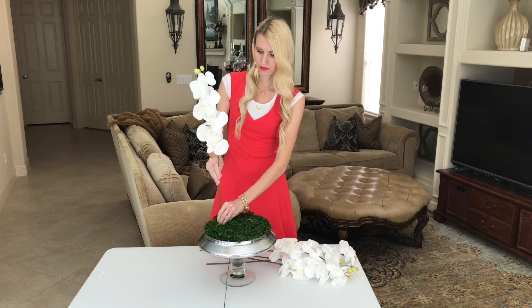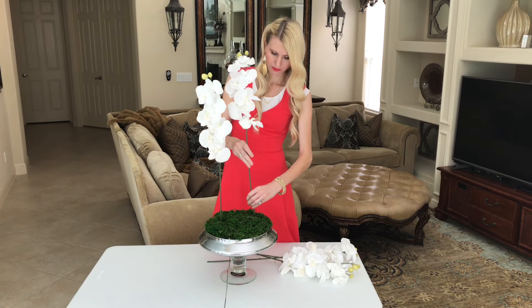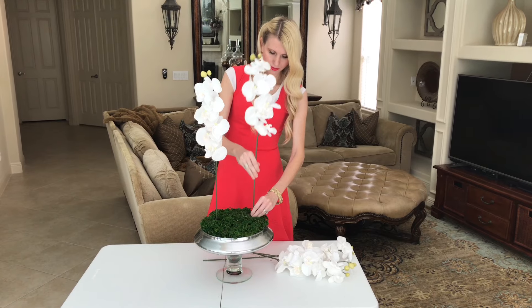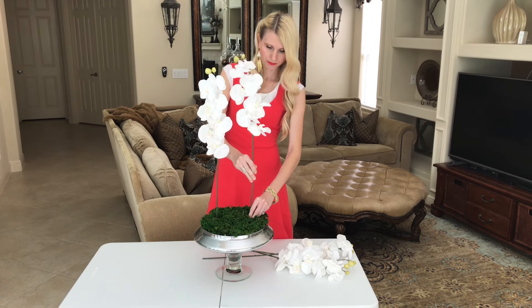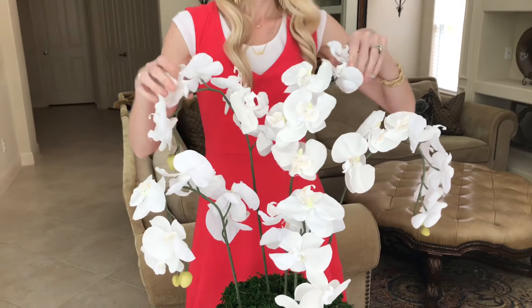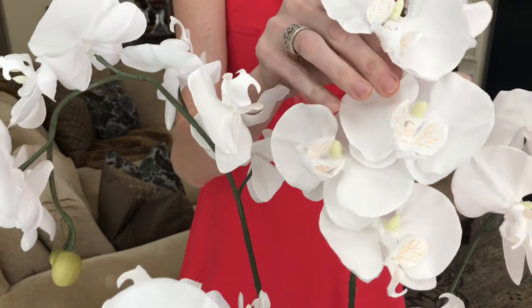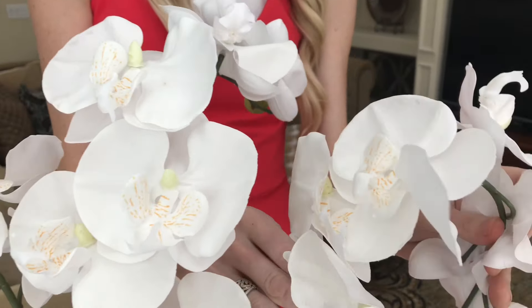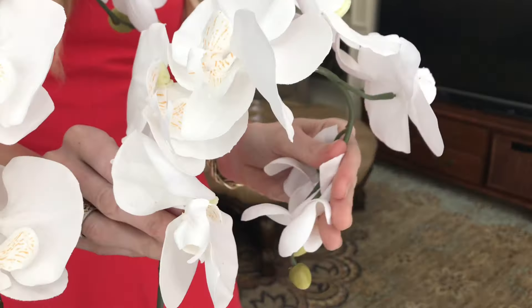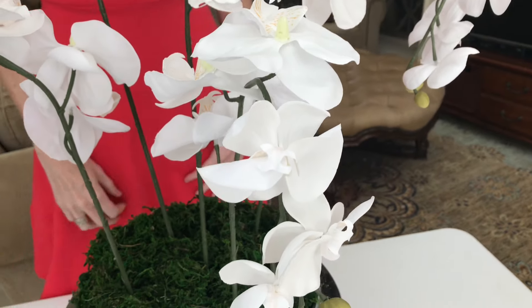An odd-numbered arrangement looks more natural and less forced than an even-numbered collection. Flowers are beautiful, but consider removing excess leaves or small buds that detract from the beauty of a single flower. There's no need to rush while you're arranging — this is the fun part. If you're not getting the look you want, play with the size and placement of your stems, bend and twist the flowers until you get the look you want. Let the beauty of the flowers guide you.